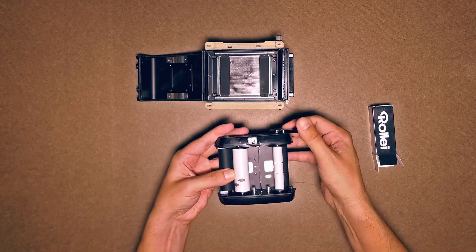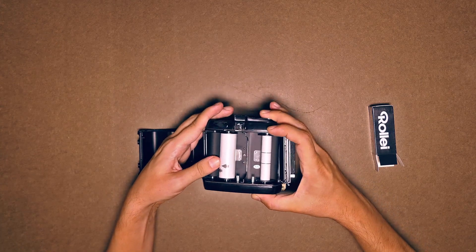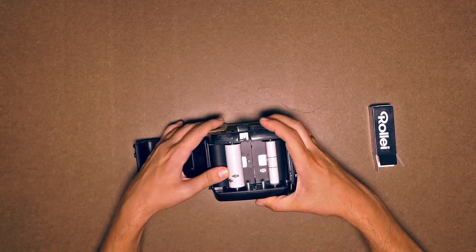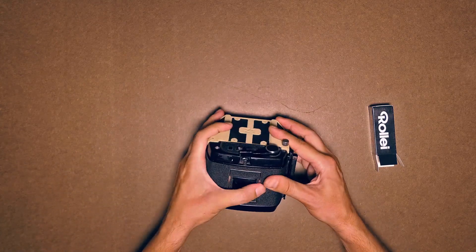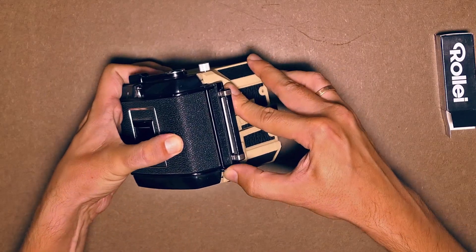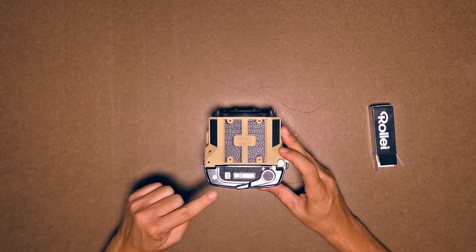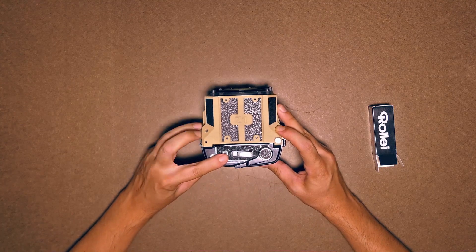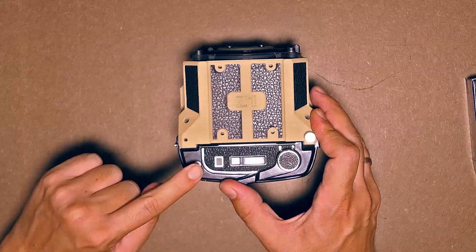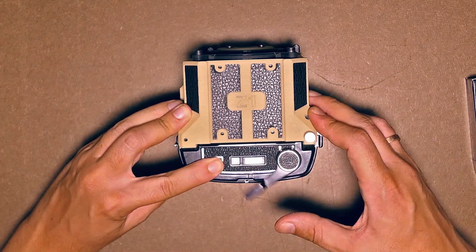Now you can place the inside part back. If you did it correctly, the back closes easily. Use this bolt to shut it. Through this little window here, you can see the frame number. It's not visible just yet, but let's advance the film until number one becomes visible.